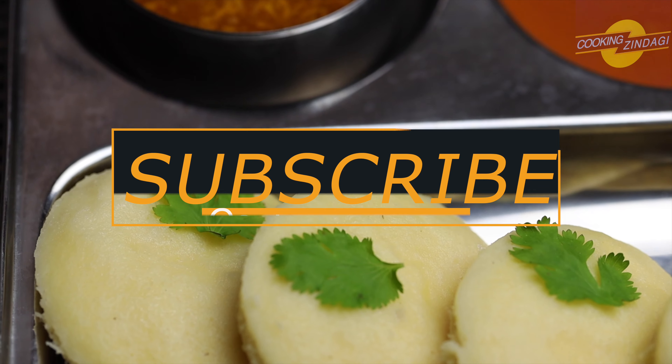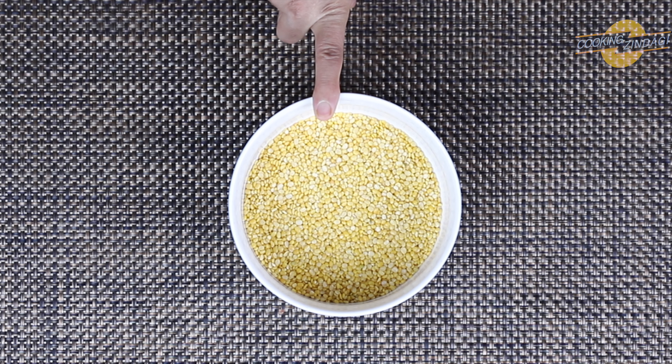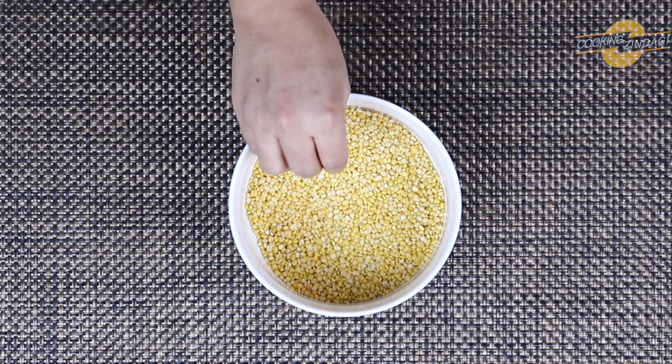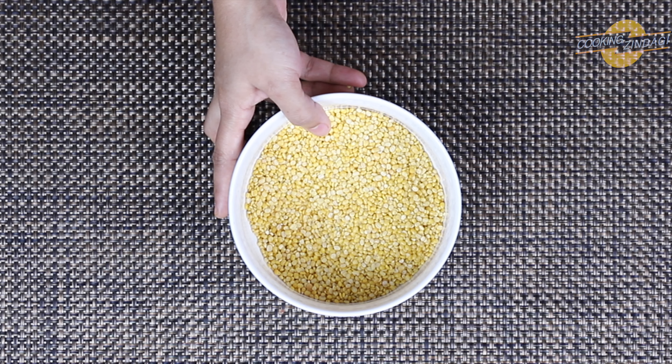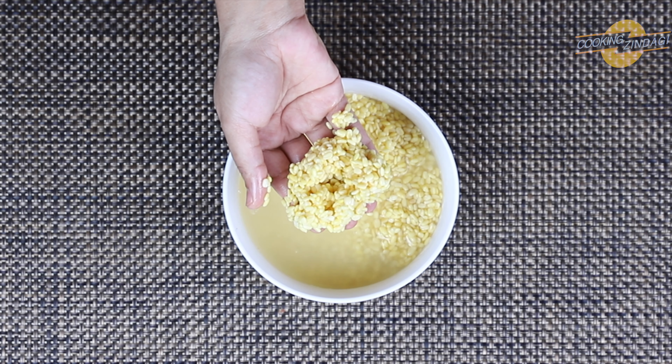Let's see how to prepare these idlis. Take one cup of moong dal, wash it a couple of times with water, and soak it in enough water for four hours. You can see they are soaked well and have increased in size.